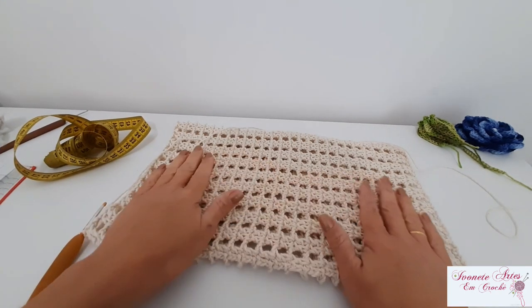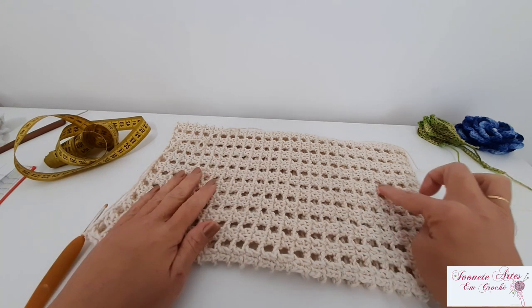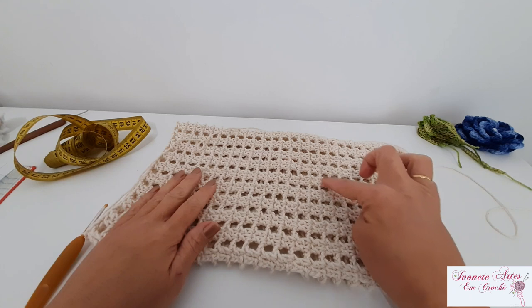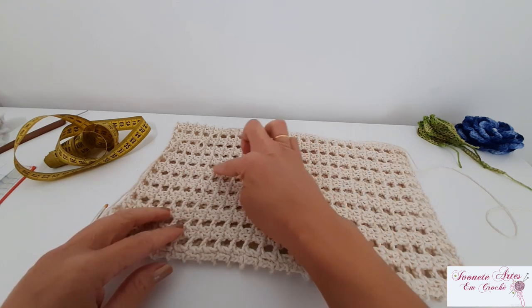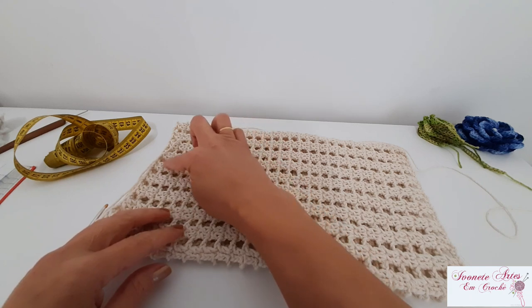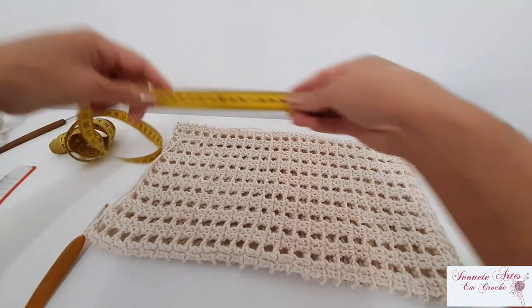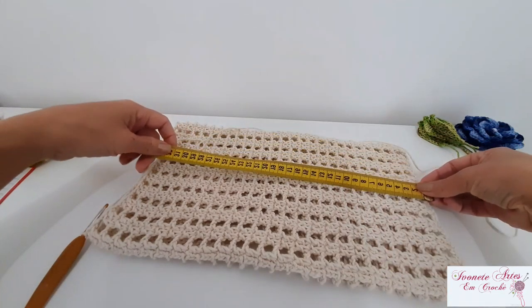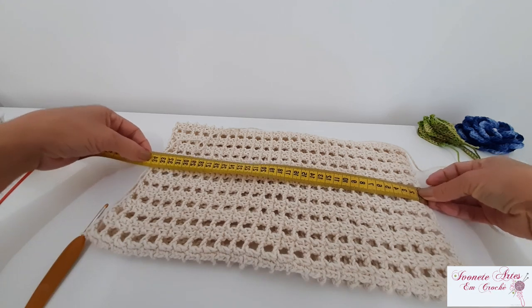Olha só, meninas — eu fiz aqui as minhas vinte e cinco carreiras. Um, dois, três, quatro, cinco, seis, sete, oito, nove, dez, onze, doze, treze, quatorze, quinze, dezesseis, dezessete, dezoito, dezenove, vinte, vinte e um, vinte e dois, vinte e três, vinte e quatro, vinte e cinco. Cada uma tem um ponto diferente. Então, eu vou medir aqui — as minhas vinte e cinco carreiras ficaram com trinta e quatro centímetros.